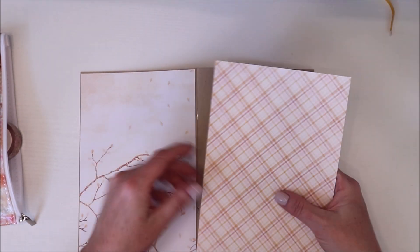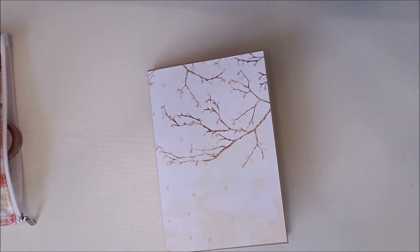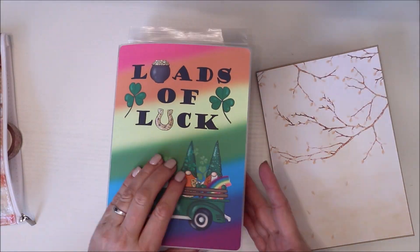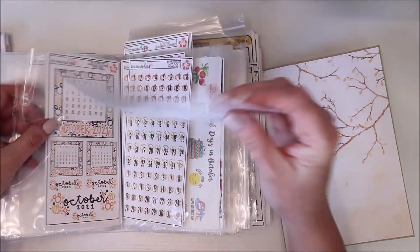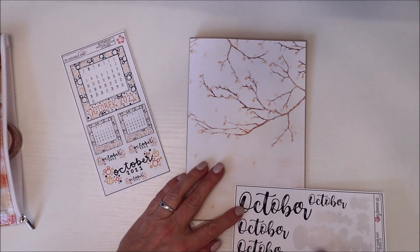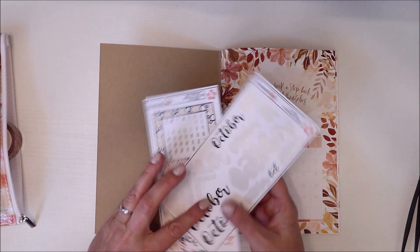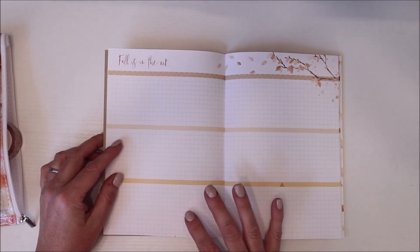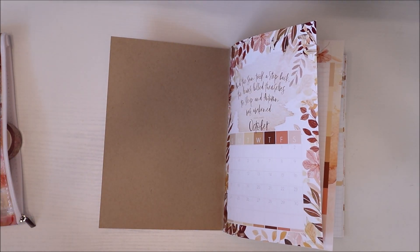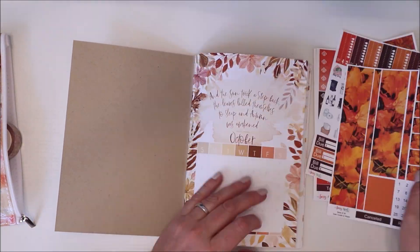I enjoy the look of this — I think it ends up being really pretty. Like I said, I just like the little edge of the craft paper. And then I'm going to grab my monthly book, where I have all my different monthly items in here. These are all the things I stick in here: so like October, if I have any monthly kits or any monthly decor like this, it goes right there for the monthly setups. I have several different planners and I found that this is the way to keep everything organized.